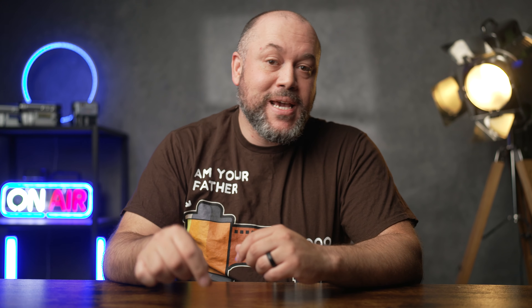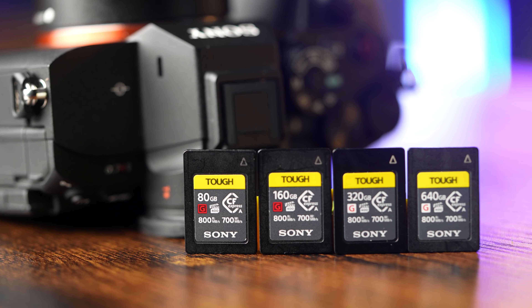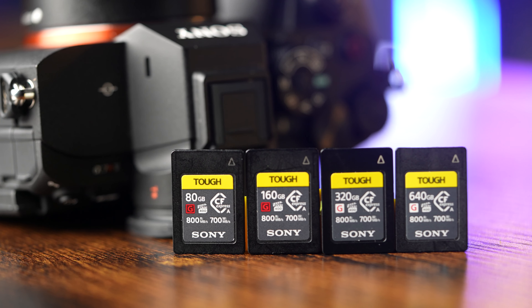If you're wanting to get the best photo and video performance out of your newer Sony cameras that offer a CFexpress Type-A slot, then these cards are going to be the very best options that you can get. If you want more details on these cards, check out the link in the description of this video.